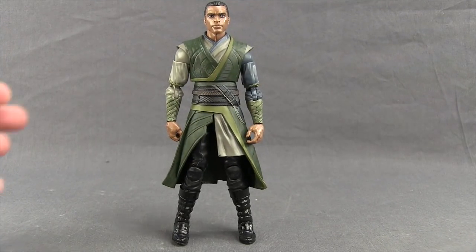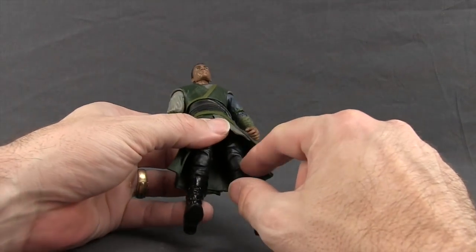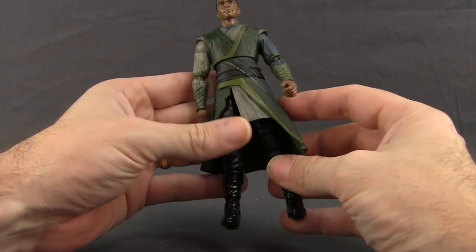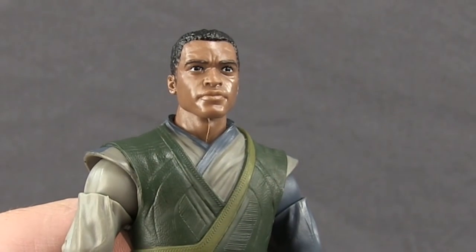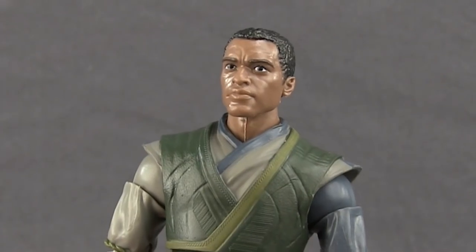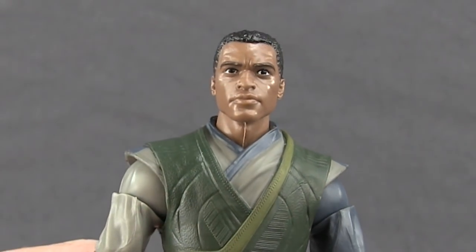For the figure itself, this seems to be primarily a new sculpt. I believe the upper legs are the same as used on the Doctor Strange movie figure, but otherwise it's pretty much a new sculpt. The face sculpt — I think they've done a pretty good job with this; it looks pretty true to the actor's likeness, not 100% but close enough. The skin tone is decent, he's got all black hair, and the eyes are painted pretty well.